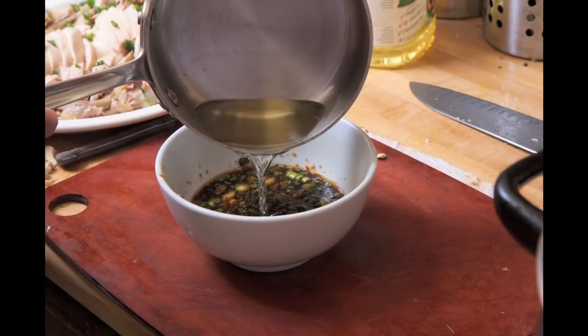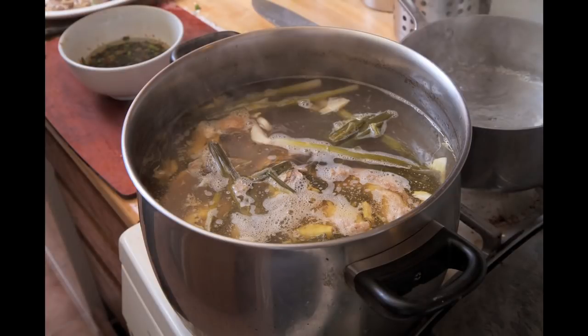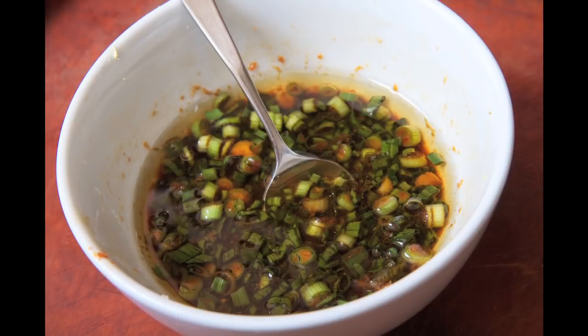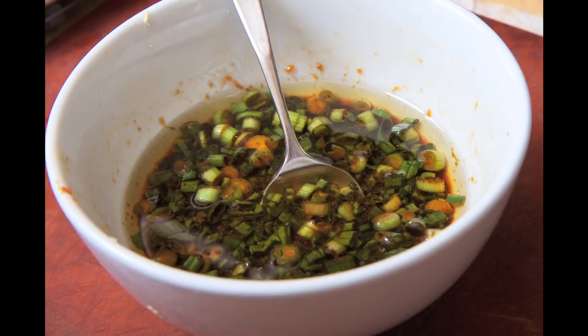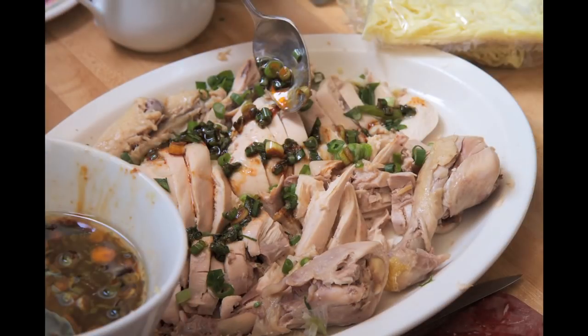Now you're going to finish your sauce with hot oil — it's really great. That's my poaching liquid; I put all the chicken bones back in there and let it sit. It's going to make a great soup later. There's my sauce — perfect, so important for this dish. Drizzle a little on your platter and also have some on the side for serving.